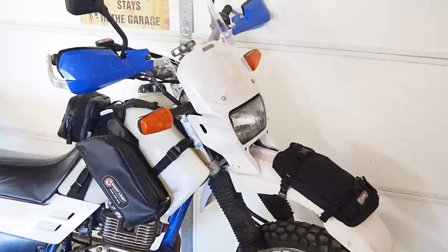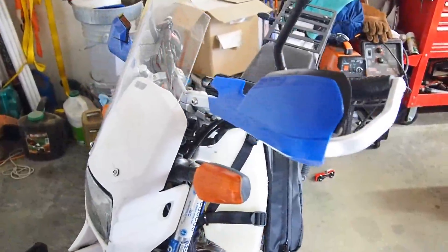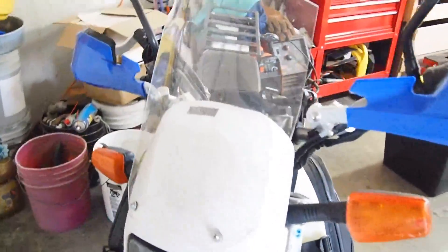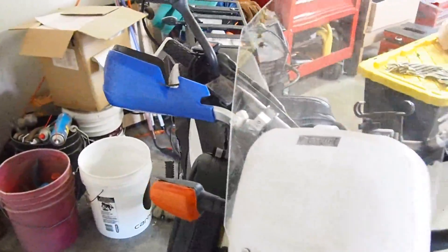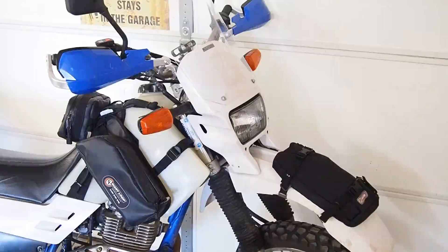Next up on the list is the handguards. I got these cheap Amazon handguards — I haven't laid the bike over since, so I can't really review whether they hold up from falling, but I just wanted to save the levers. Down in the bottom right there's the Tusk fender bag, which keeps pretty much all my tools and supplies for doing tires and everything.